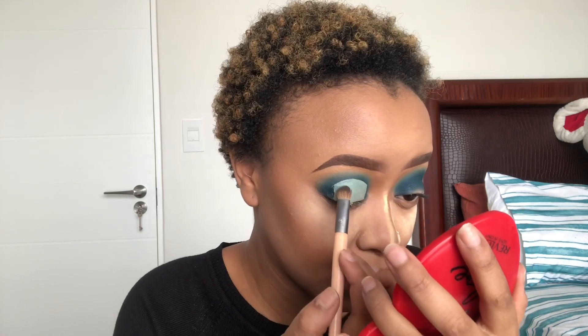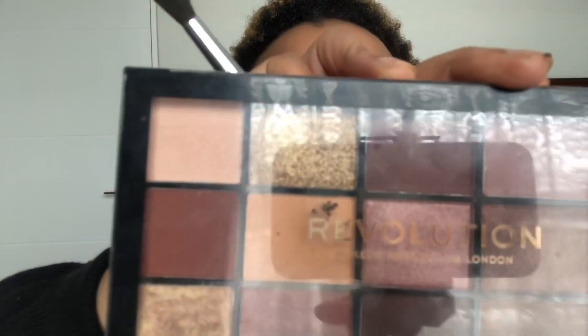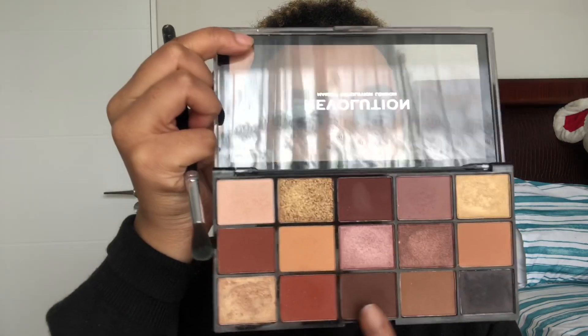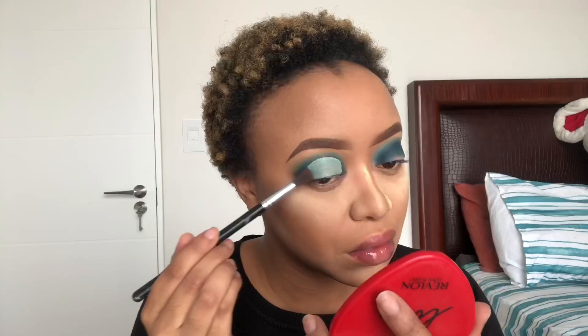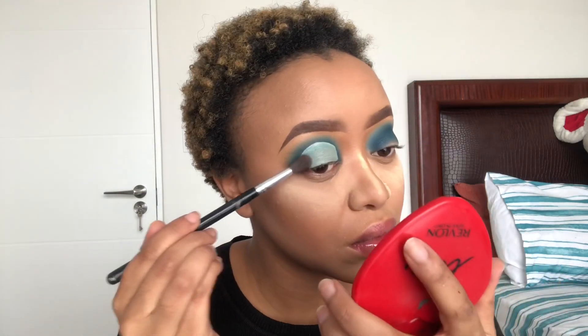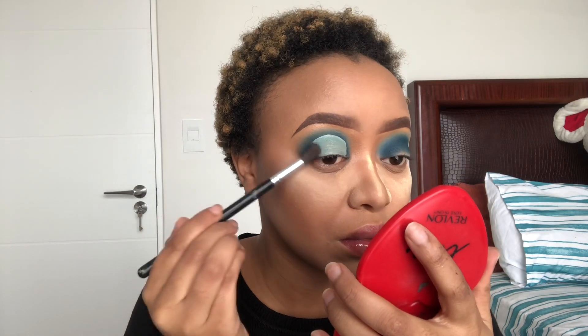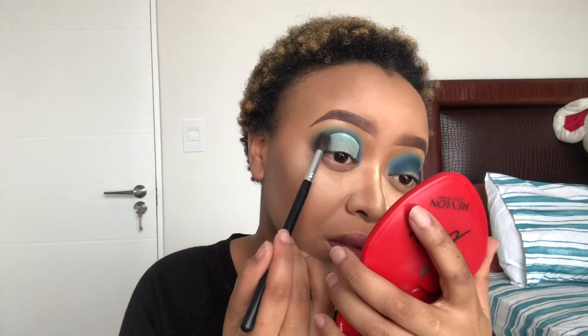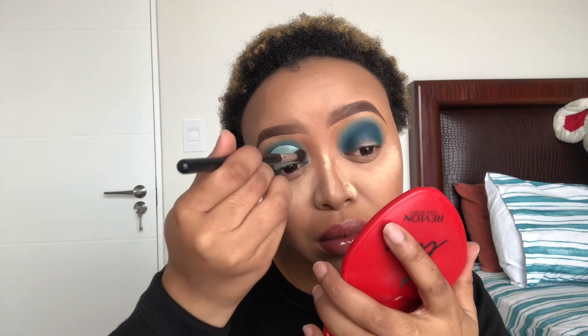I'm just gonna take a brush and blend off the excess concealer on my lid. For my next palette, I'm gonna take the Revolution Reloaded Velvet Rose eyeshadow palette — I got this from Clicks. I'm gonna take those shades: the first shade I'm gonna use is the brown, put it on the outer edges of my eye, and blend it in. Like I said, I tap it on first and then blend it in after.